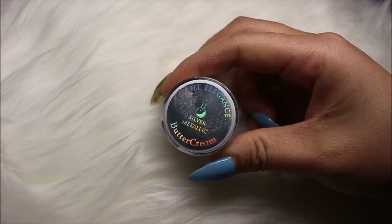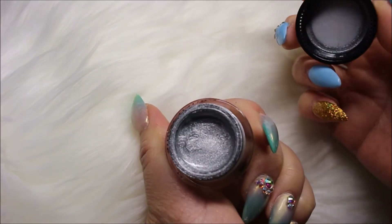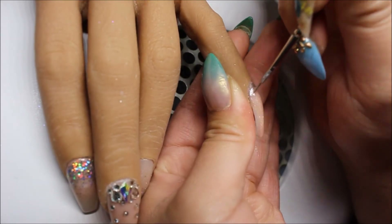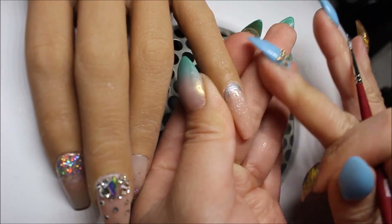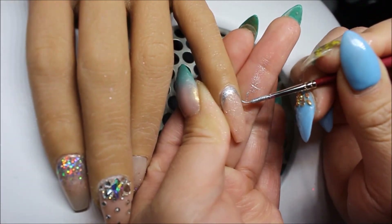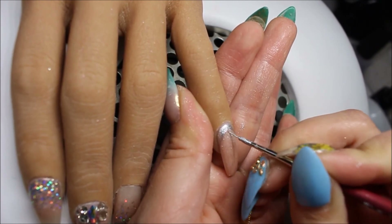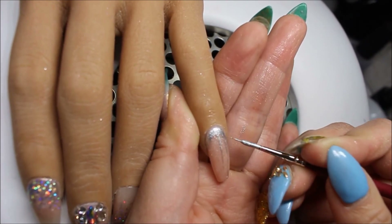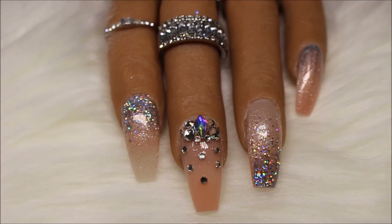I'm going back in with my One Door No Wipe Top Coat and sealing the Swarovski crystals, then curing under the UV light. Now I'm taking a silver gel from Light Elegance's buttercream collection. Using a small definer brush, I'm creating a half moon shape by the cuticle area and drawing some straight lines — it doesn't have to be perfect. It's kind of like a gradient effect.